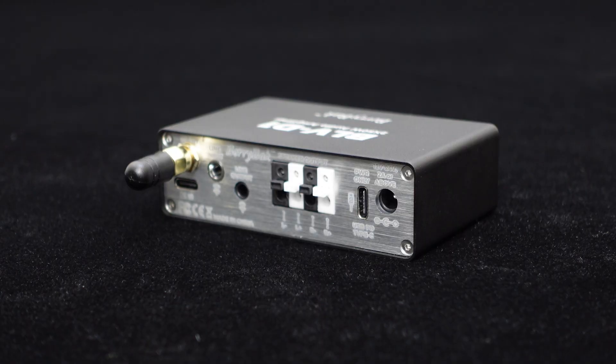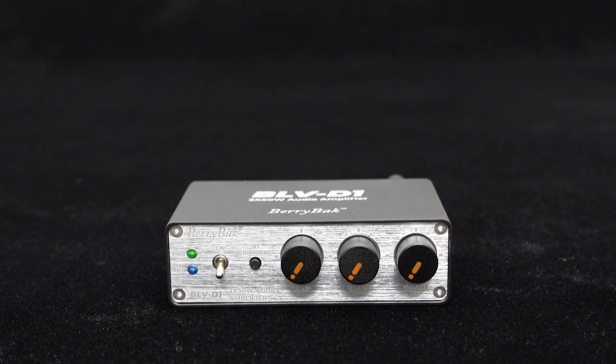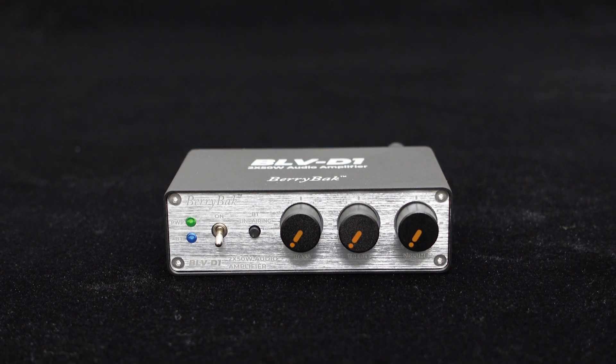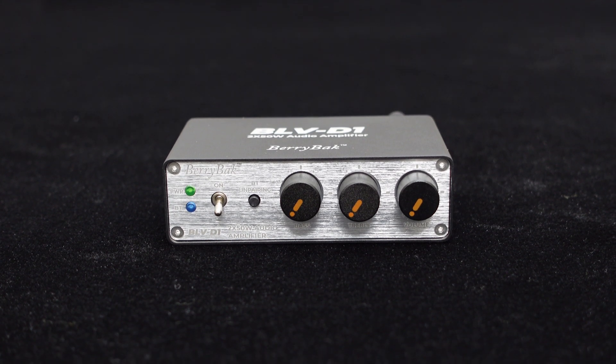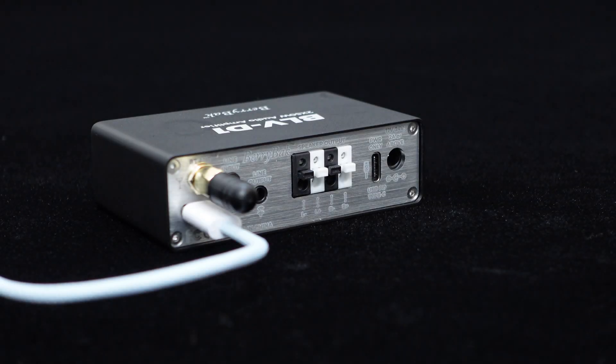Apart from speaker outputs, the BLV-D1 offers a signal output via an AUX interface for connecting to other amplifiers or active speakers, offering great expandability for more setups. The BLV-D1 is integrated with an audio DSP module to meet your tuning needs. The front panel features independent bass, treble, and volume knobs for on-the-fly adjustments, enhancing your listening experience.